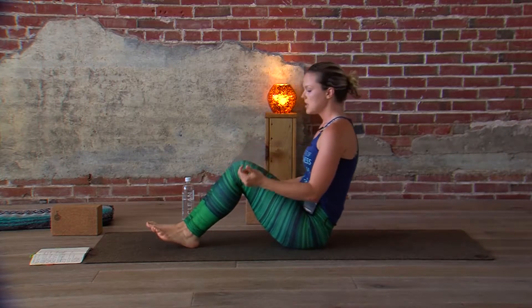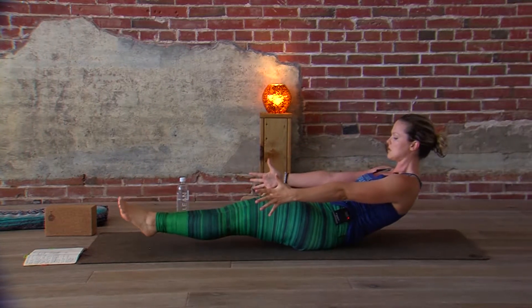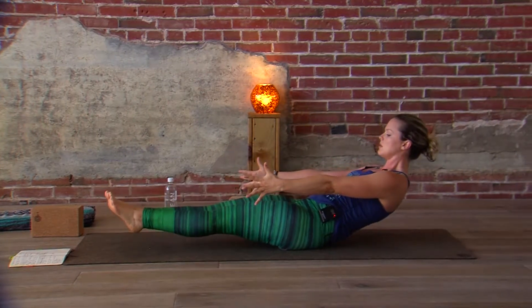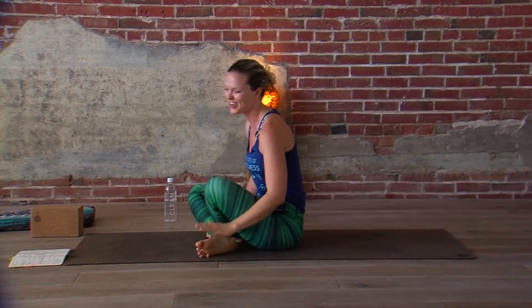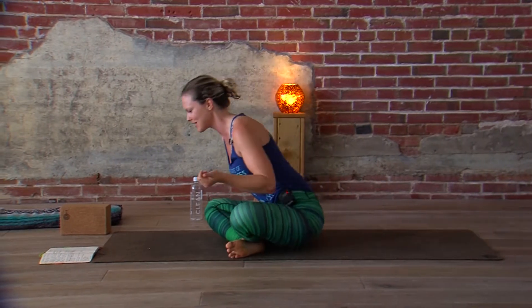Another way you can do these are just lowers. You go into your boat, lower your chest, lower your legs, come back up. Lower down — and whoo! Extra credit points if you can do it while you're talking. That was just my excuse — that was just me being tired.